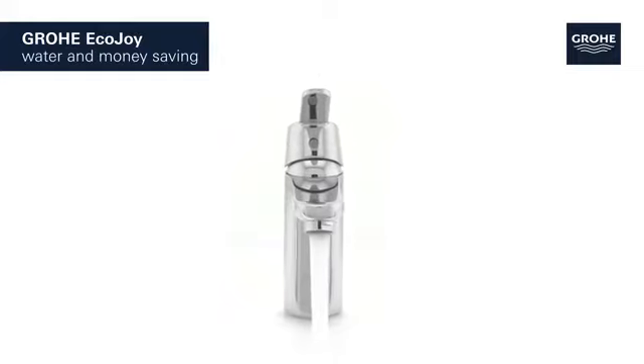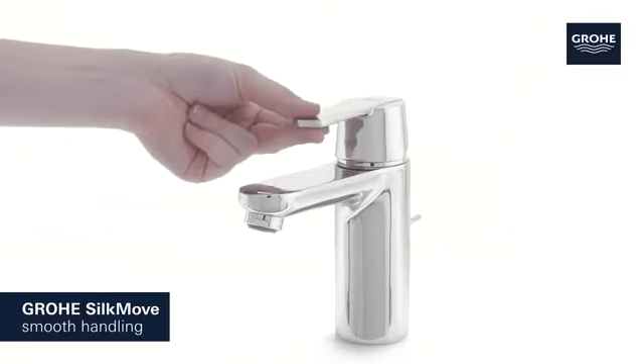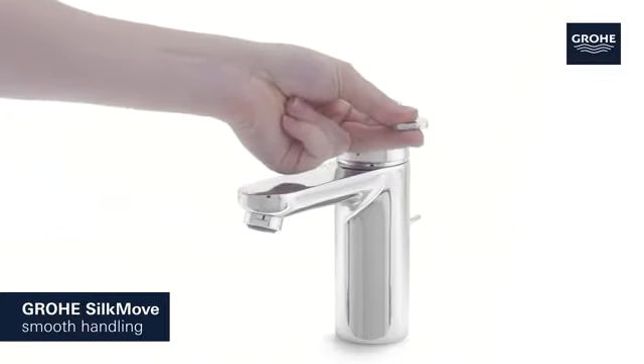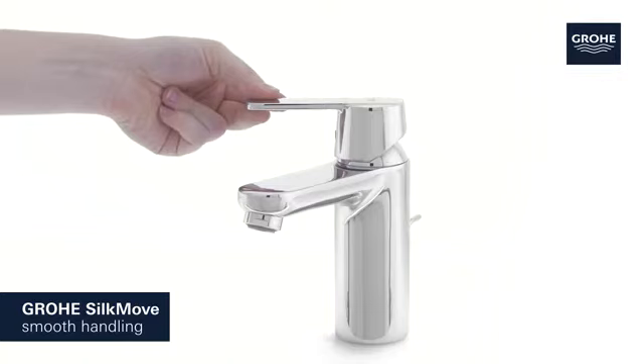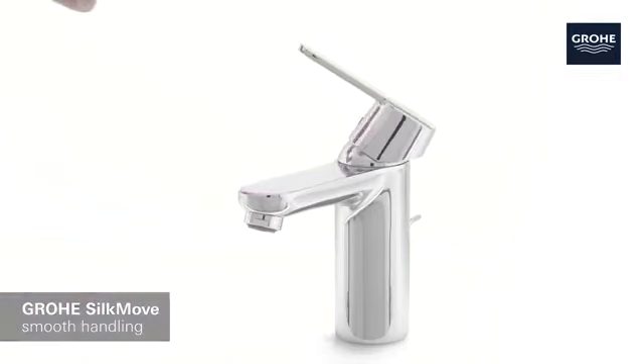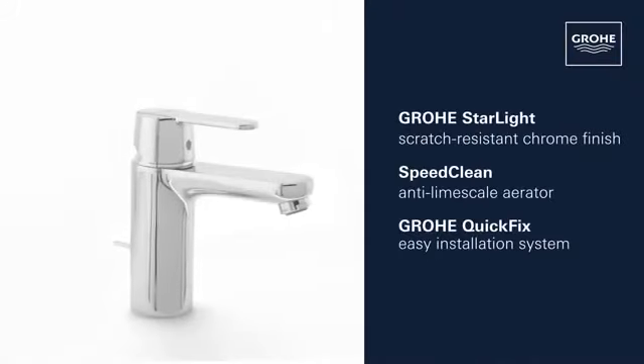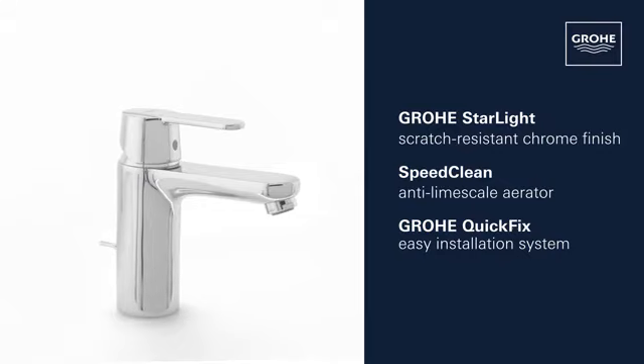Its Grohe SilkMove cartridge technology guarantees effortless adjustment of temperature and volume, offering smooth handling that lasts for years. Grohe's Starlight chrome finish ensures a scratch-resistant, dazzling surface that's easy to clean.